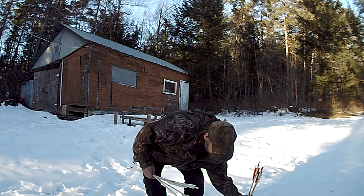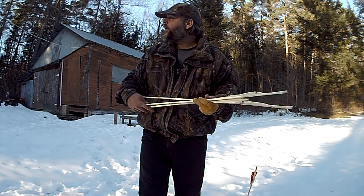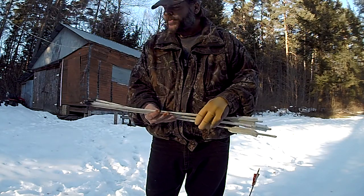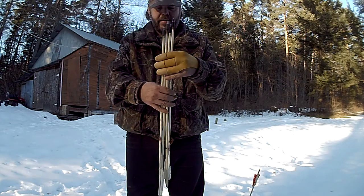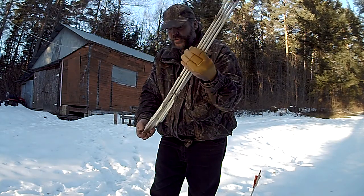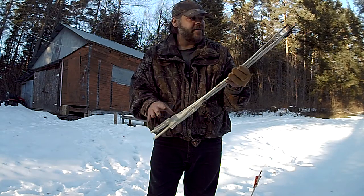These right here are the arrows I made off tree limbs in my backyard — suckers or the straight limbs I found. They're all pretty straight and they don't do too bad. I just use duct tape for fletching.